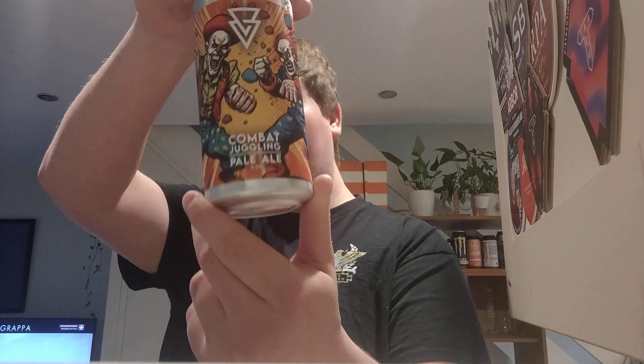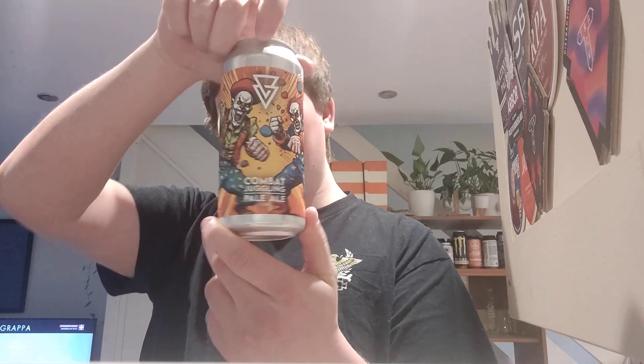Right then folks, welcome back to another video beer review. Today we've got a beer coming out of Azvex and it is their Combat Juggling Pale Ale, coming in at 5.2% ABV. I picked this one a couple of weeks back with my Azvex order. Simcoe, Citra and Strata inside of this one.